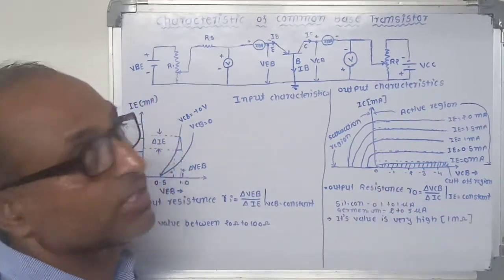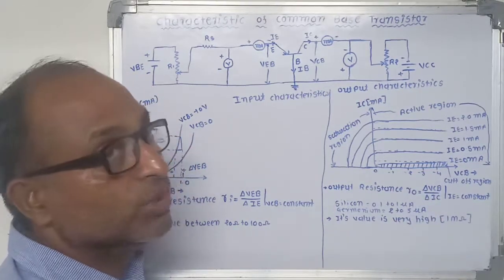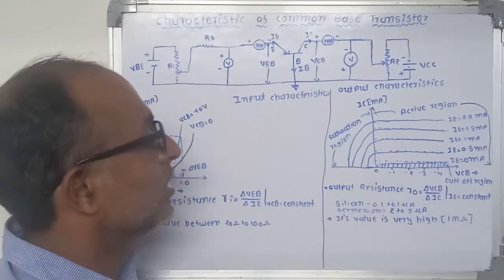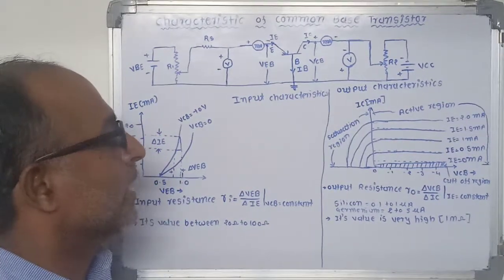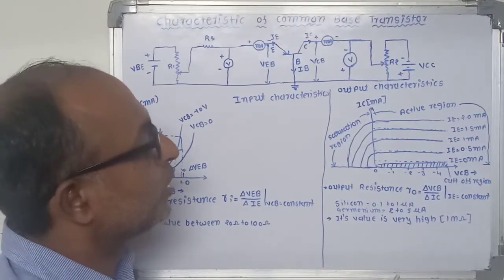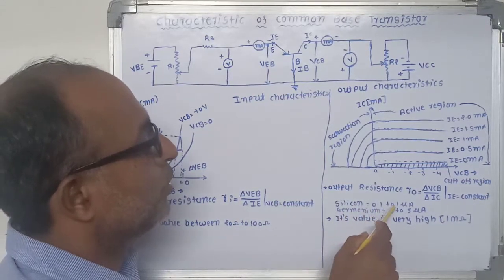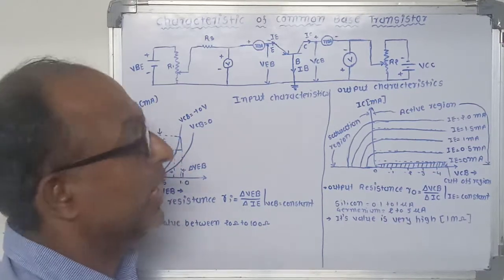The output resistance is the ratio between the change in collector-base voltage to the change in collector current at constant emitter current IE, and is called output resistance. The output resistance is very high, with a value of approximately 1 mega ohm. The leakage current for silicon is 0.121 microampere, and for germanium it is 225 microampere.